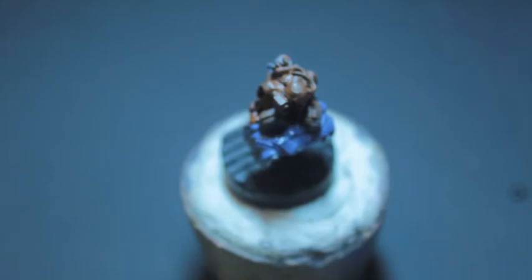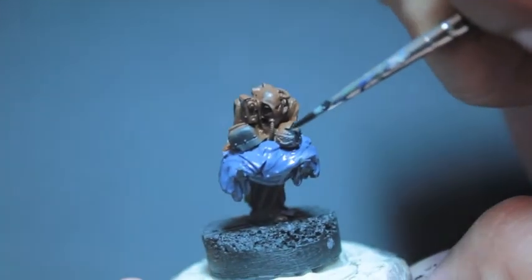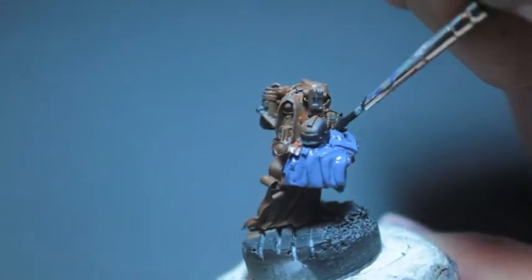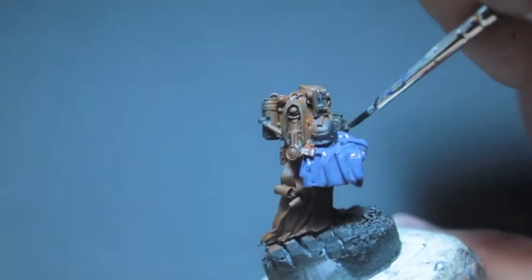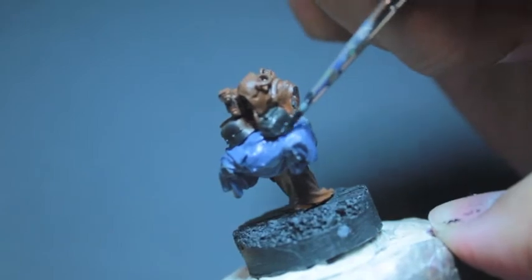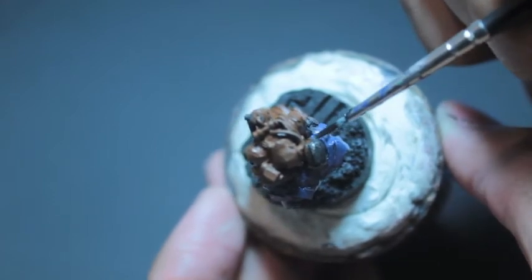Abaddon Black and Leadbelcher is how I make my dark iron for the Death Corps of Krieg, as most of you who follow my tutorials know. The way I like to mix them is maybe two or three parts black to one part Leadbelcher — so however much Leadbelcher I'm putting on my wet palette, I'm adding in at least twice as much black. That creates more of a black look to the iron rather than a silver look — we want an almost-black kind of silver. This is for the two helmets.